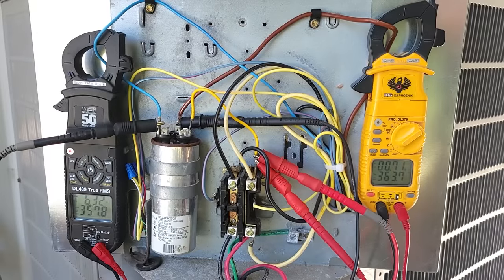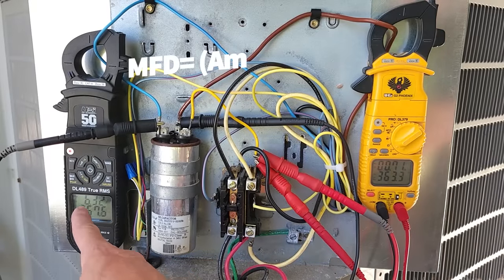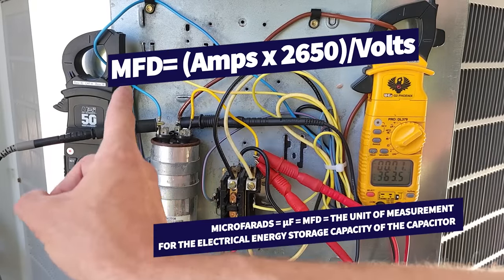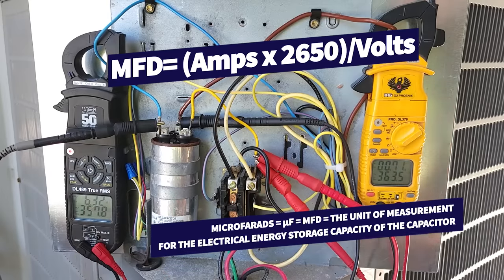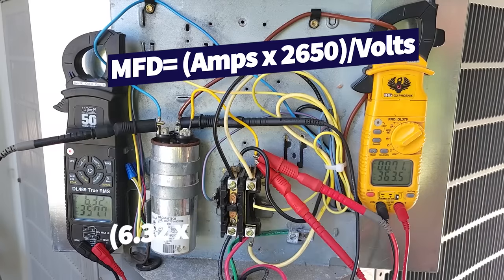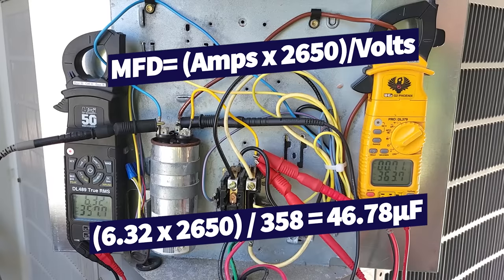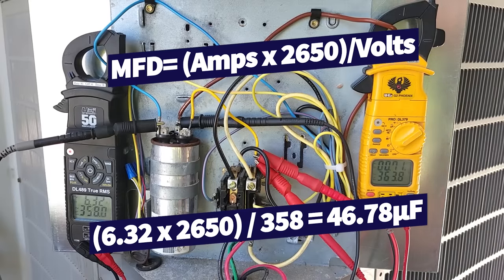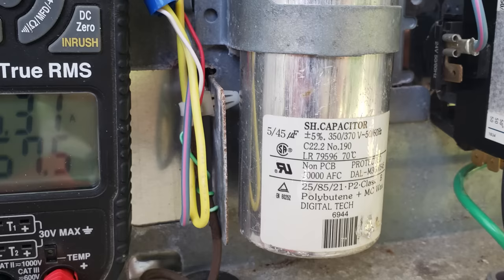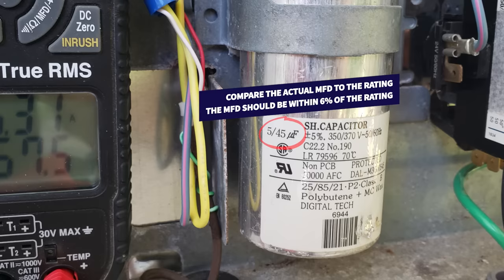The system's been running for about five minutes and you see a current of 6.32 amps on the Herm, which is the start winding of the compressor, and we measure 357.7 volts. So what we do is we take 6.32, multiply that by 2650, and divide by the voltage — the back EMF from the compressor — which is 358. So we have 46.78 microfarads on that capacitor, so that capacitor is good.